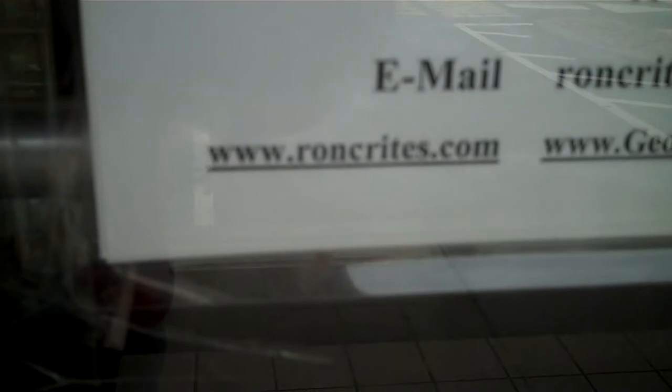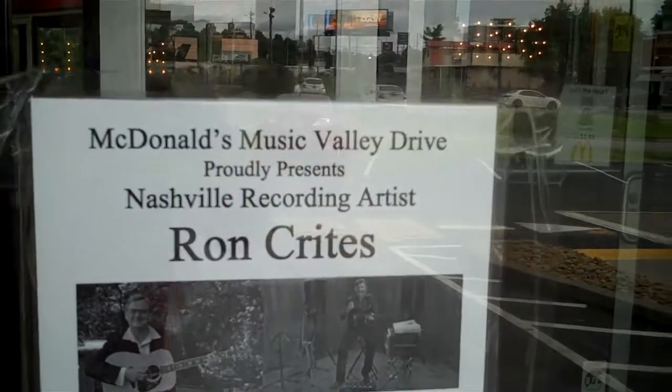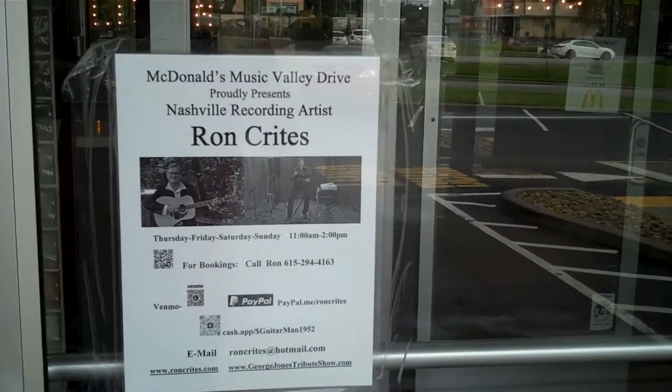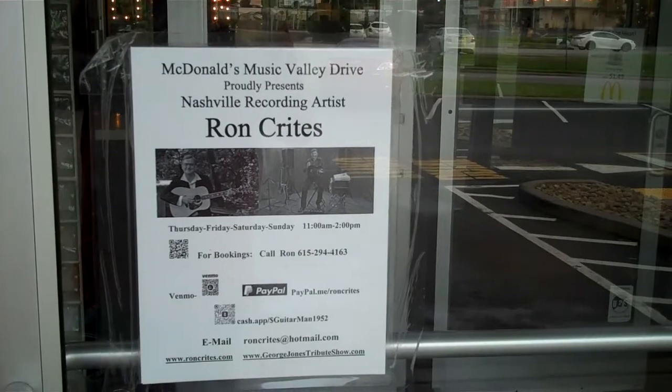RonCrites.com. There he is. I've seen this little stage in there, right here at McDonald's off of Bradley Parkway, close to Opryland.